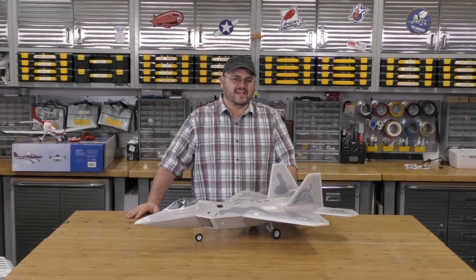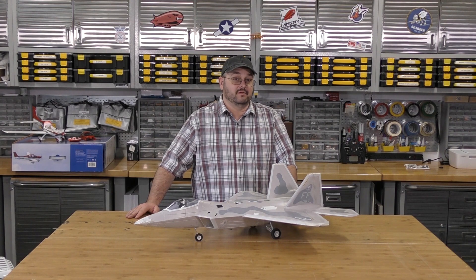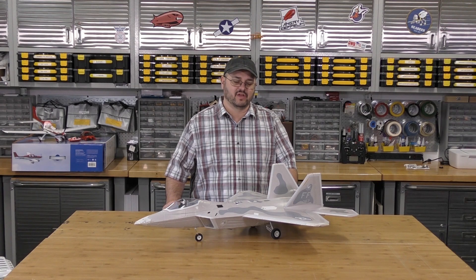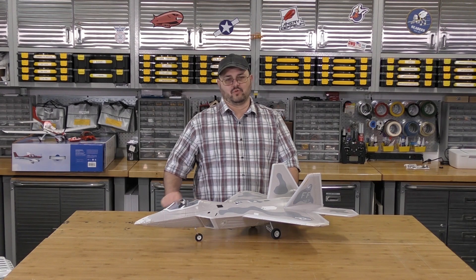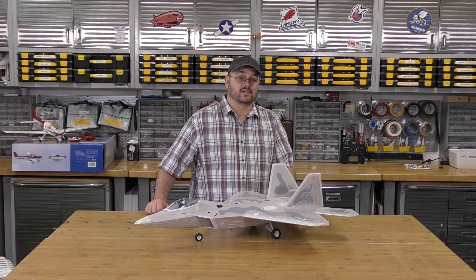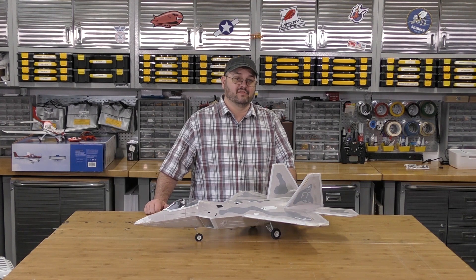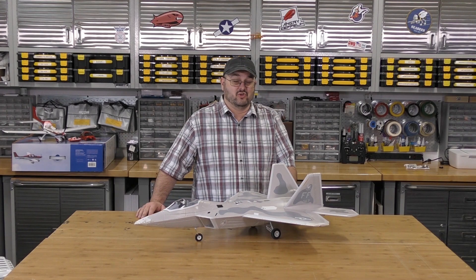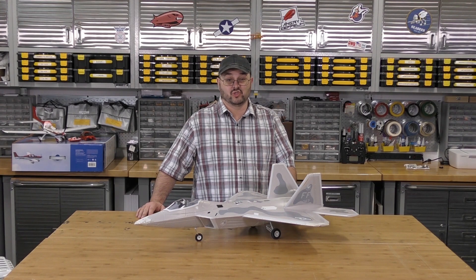We kind of estimate the value of a plane at a price per flight — you take the price of the plane and divide it by the number of flights you've gotten. We're quickly approaching $10 a flight on this plane, which is kind of where we start to feel like we've gotten the value out of the bird. I have every confidence that we could get this one down to $5, maybe even $2. She's that good.